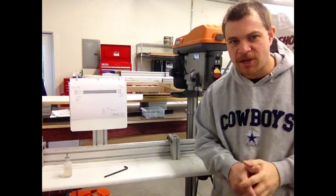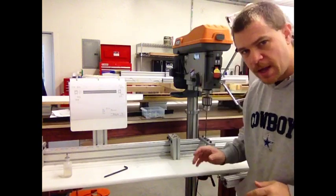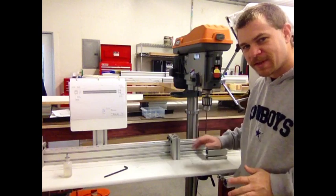Hi, Nate here from Fineline Automation bringing you another 2-second improvement. Today we have our drill press and we're going to be improving this again.